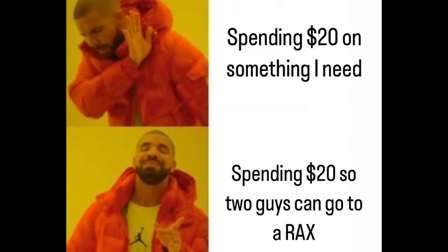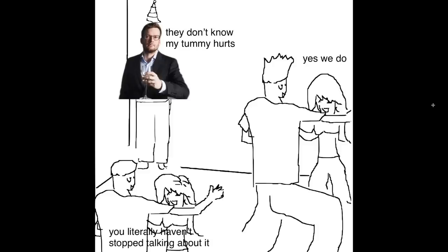Spending $20 on something I need. Spending $20 so two guys can go to a Rax. I don't know if you needed that, but I think we all needed that. It is a little hard for it not to be a problem tummy time at Project for Awesome, but we worked through it.